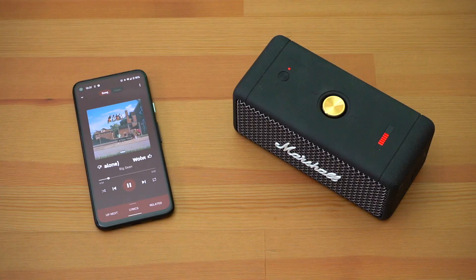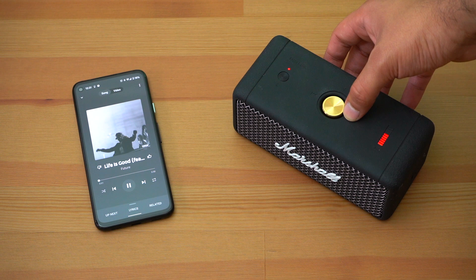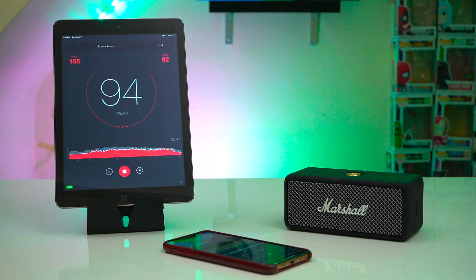So like you may have just heard, the 20 watt Emberton does a really good job of holding its own against the 30 watt XB33 and Charge 4. But ultimately yes, both the XB33 and Charge 4 have richer and deeper bass and they also manage to get louder. Sound signature wise, the Emberton does have a slightly brighter EQ which brings the vocals out a little more. And the sound stage on the Emberton was very similar to that of the XB33, which I find to be pretty impressive.